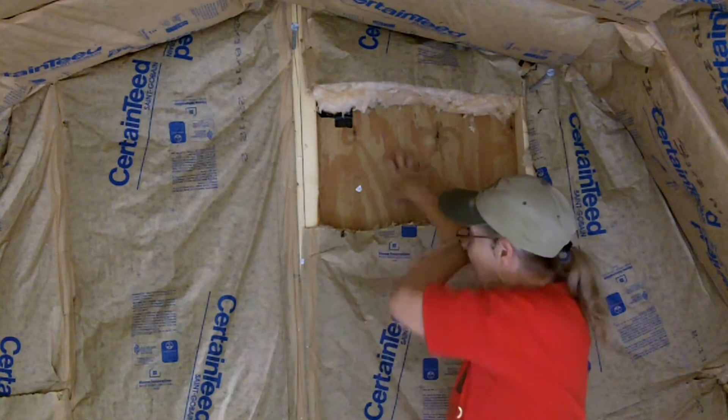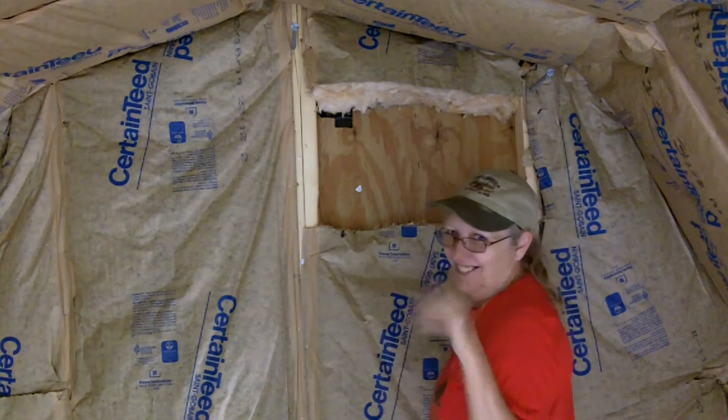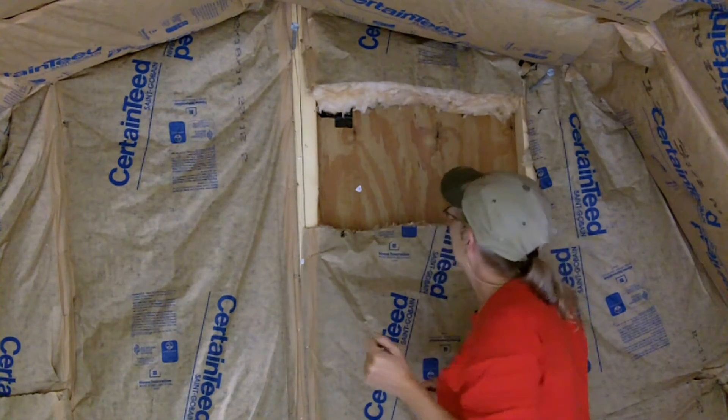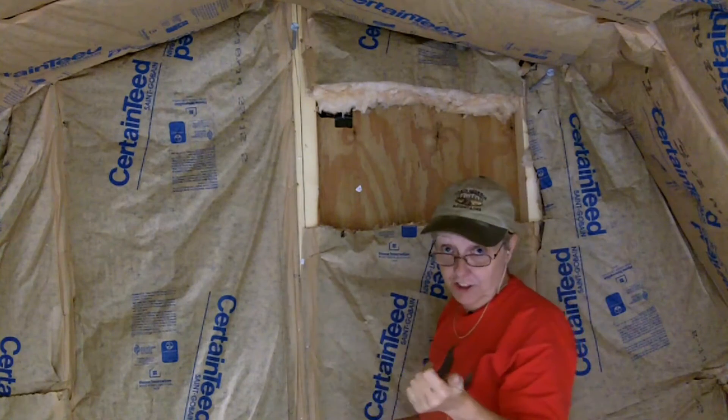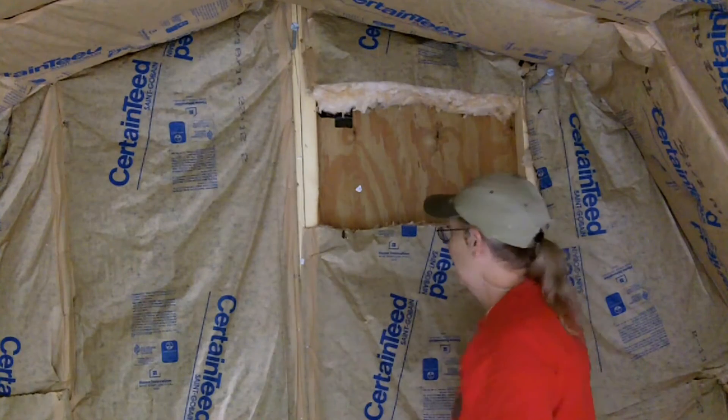So I went ahead and cut out the insulation. Now I have to cut out the wood. And then I have to brace it and everything else. So I need to take more of it out, but I wanted to make sure of this first.